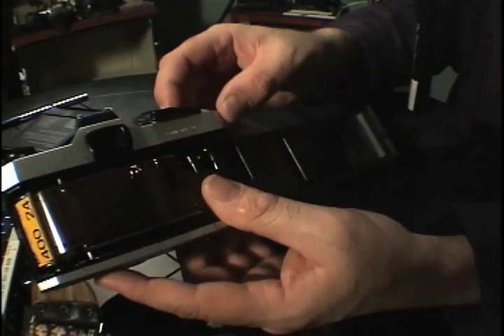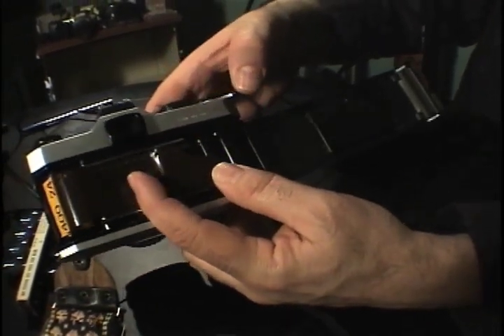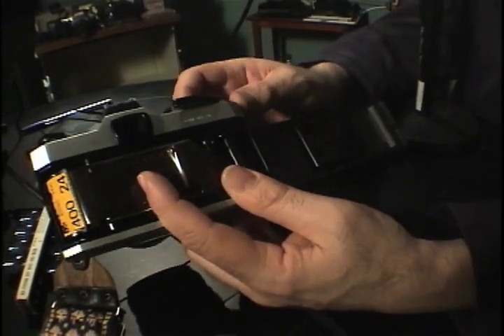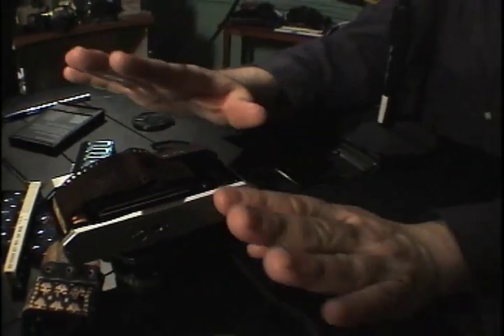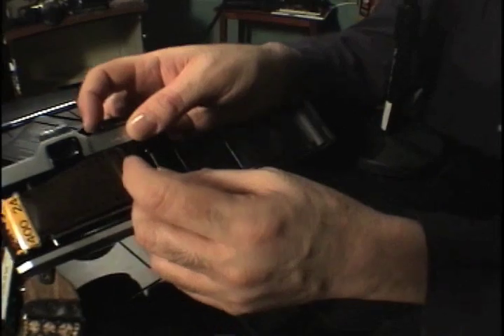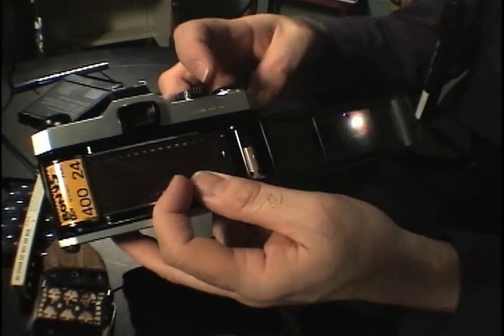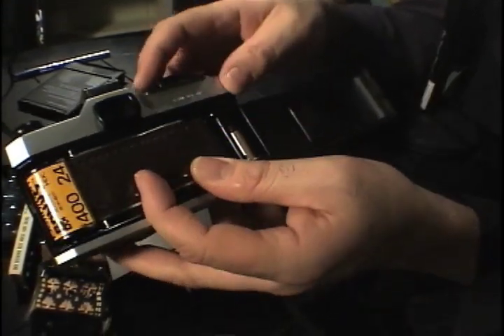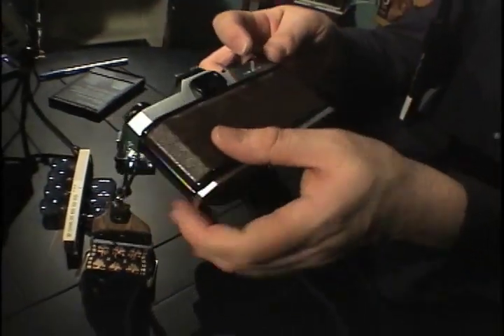So now the film is in the slot. You cock the shutter, and as you're doing it you want to make sure the film gets guided in. If the film did not grab — no problem, relax, no sweat, just try again. Once you get used to doing this, you'll be able to do it in the dark, practically with your eyes shut. The film caught this time — nice. You can see it's caught very nicely, and you slowly close the back door, then advance the film.